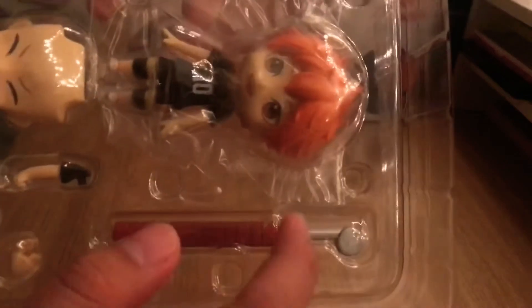There he is, he looks pretty cool. He comes with this volleyball stand thing for the net. I think the net is inside. And it comes with a piece of the court and two faces and a lot of arms and legs.